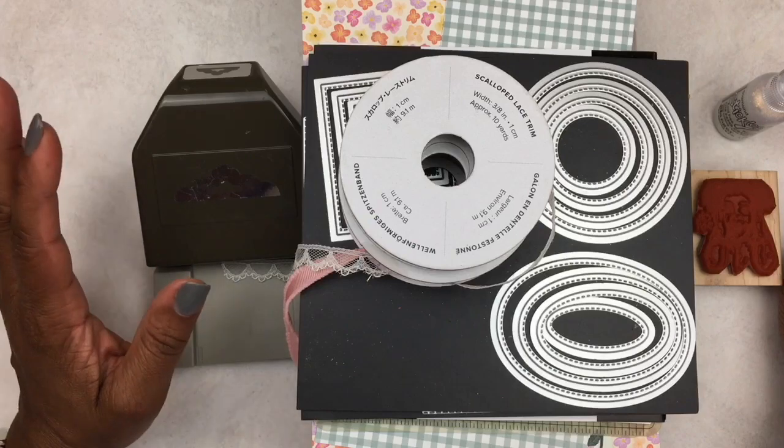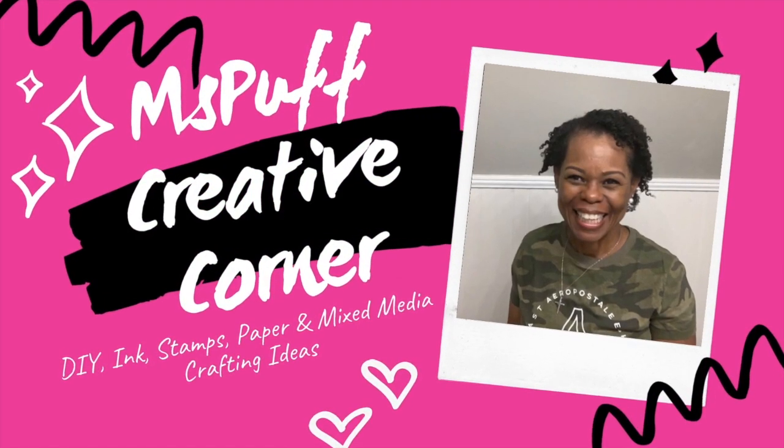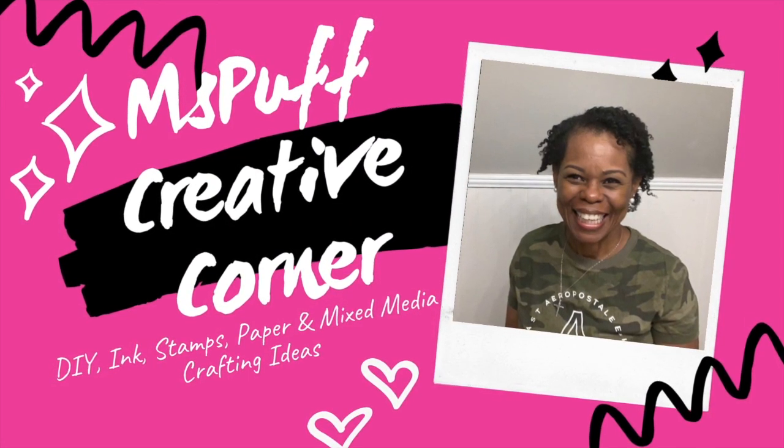If you're interested in seeing what I created, please do stick around. Welcome, guys! For those of you who are new to my channel, my name is Claudette with Miss Puff Creative Corner, and let's jump right into my Saturday Morning Makes.